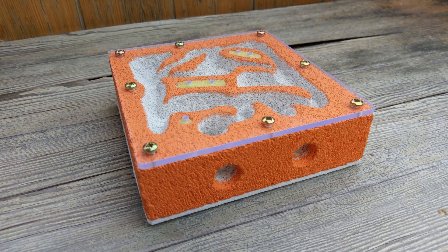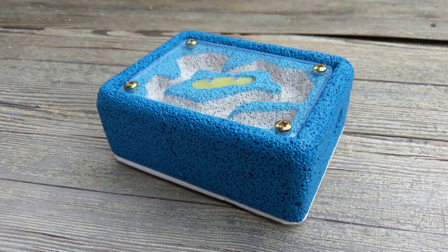Make sure to watch until the end, because I have a bonus for those of you who would like to have the glass recessed in the ytong. Without further ado, let us make that nest!